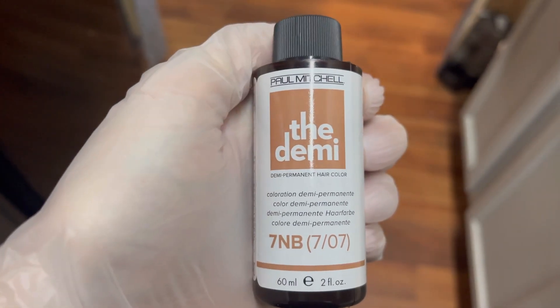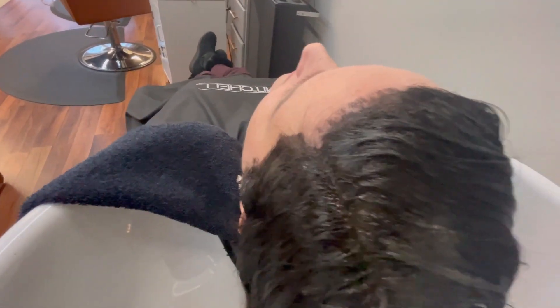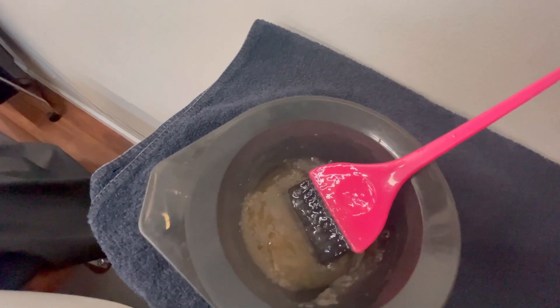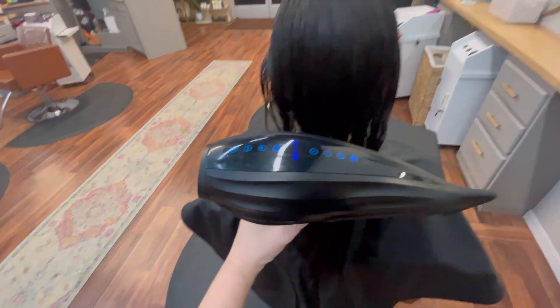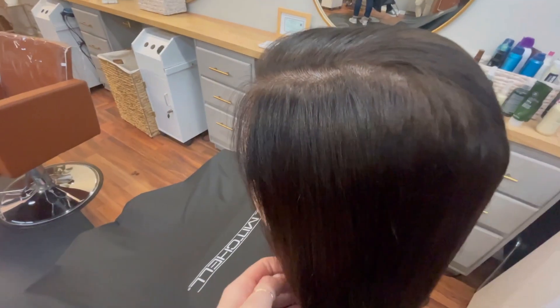I mixed up a 7NB in the Demi, which will be used for her toner. Here I am about ready to rinse her out with her shadow root. You can see the consistency that the Demi gives — a nice jelly-like consistency. It's so great for toning the hair. I'm loving the NB series because I feel like it gives that beautiful JLo hair we're looking for at the holidays. Also not pictured was the Alpi Wild Ginger Care Triplex treatment I did on her hair, and I sprayed in the multitasking spray by Tea Tree Hemp into her hair because her hair gets a little tangly.